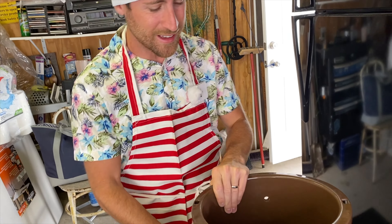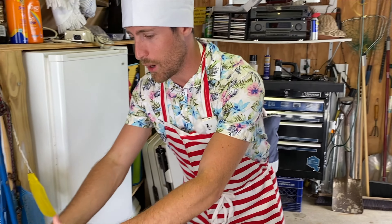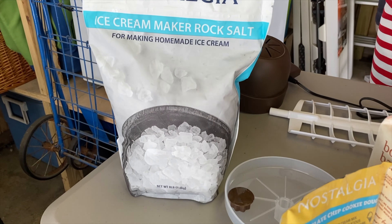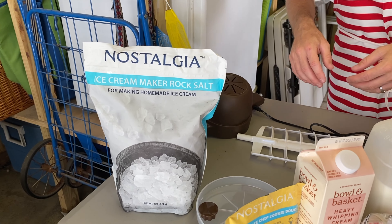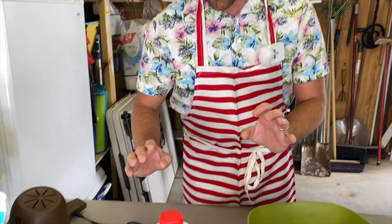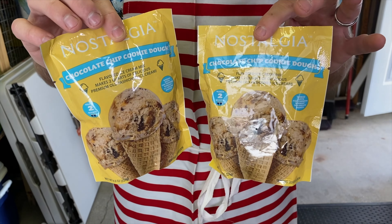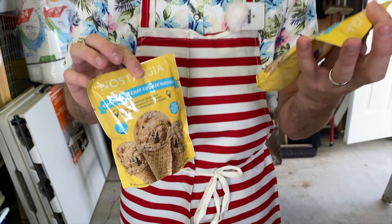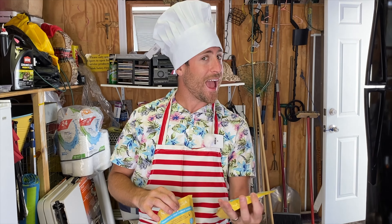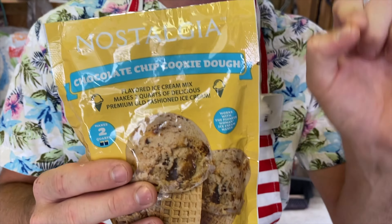They had different flavors and things you could buy. One thing you need is rock salt — we were able to buy that for $2, and whatever we don't use now, we can use for winter. I do have to say they didn't have great flavor options. I was hoping to do maybe a cinnamon roll or French toast — nope, they didn't have that. So today we're making chocolate chip cookie dough pork roll ice cream.